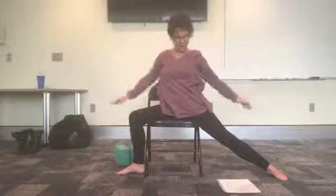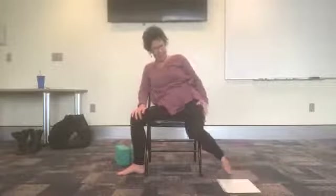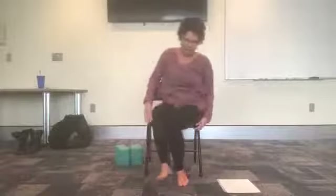Good. Open it up to warrior two — so the hips now square towards the front of the chair. Arms are up at the shoulders and gaze out over your left fingertips. Breathe. Connect with your inner warrior. And gently release. Bend that left knee. Bring it back to forward. And let's just take some neck rolls.